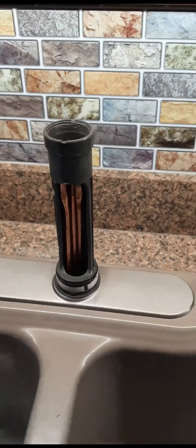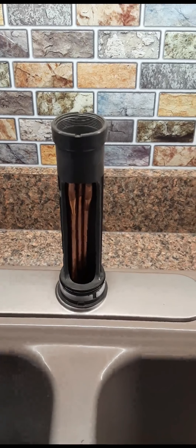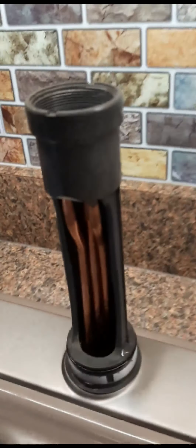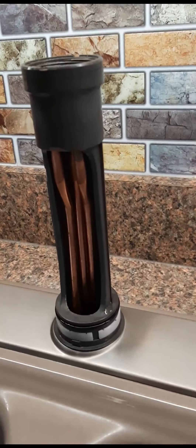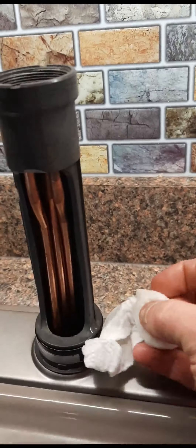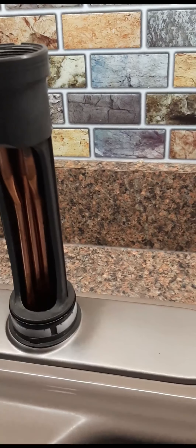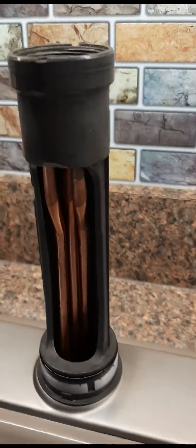I just took apart this Kohler Mistos kitchen faucet and took a lot of time trying to figure out how to get this all apart. Unfortunately, when you look up the specifications and the exploded diagram and all that stuff, it doesn't quite still show you how it all comes apart. So anyway, I got it all apart, and I'm going to go in reverse here.